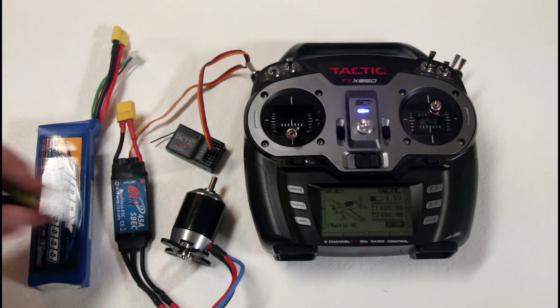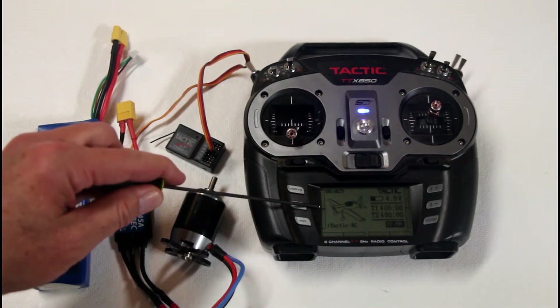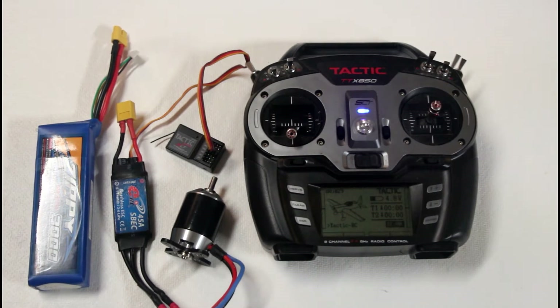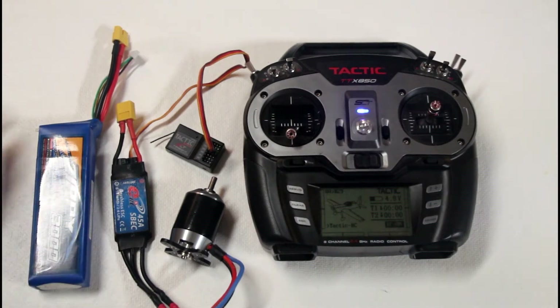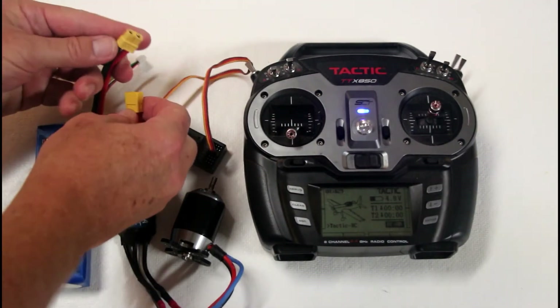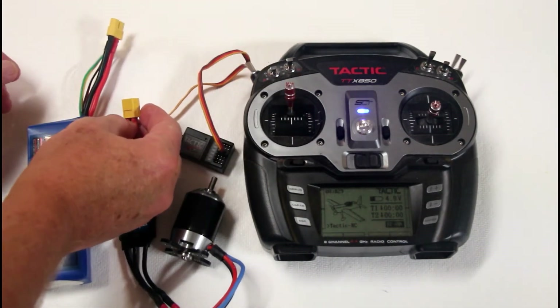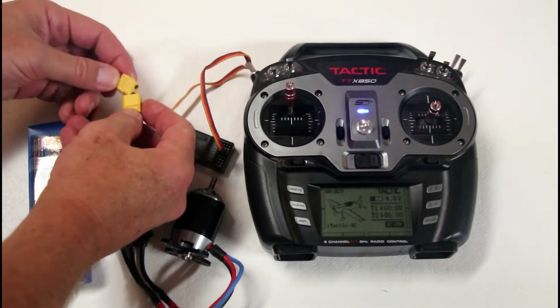Right now I have my trim set right here in the middle of the band where I want it to turn on. You always start with your transmitter on first, and then you plug the battery in. Now you put the throttle stick all the way up to the high position, and you'll see why here in a minute.